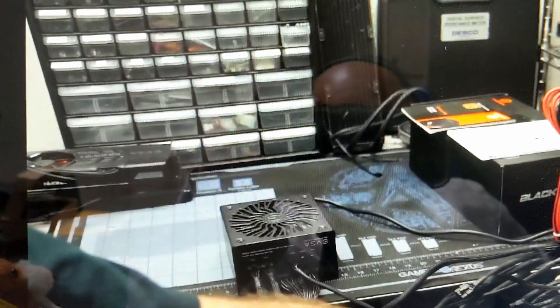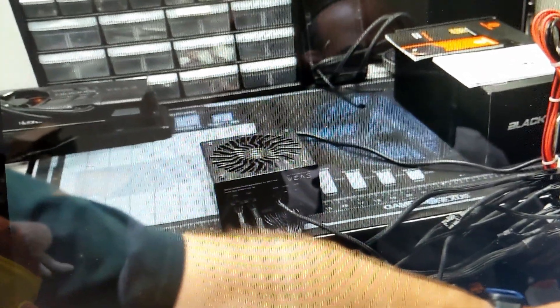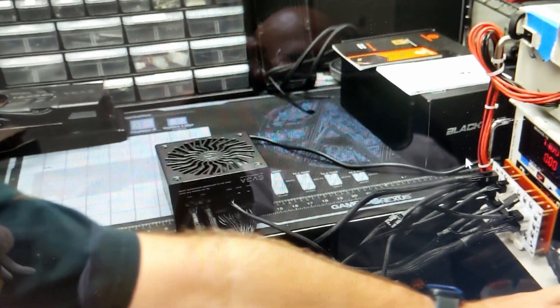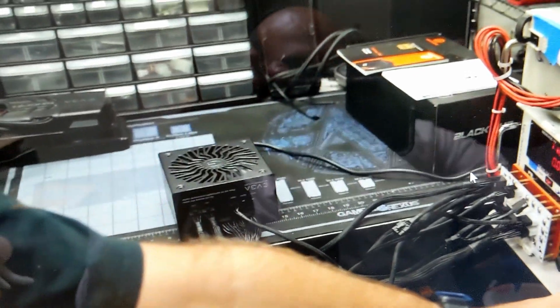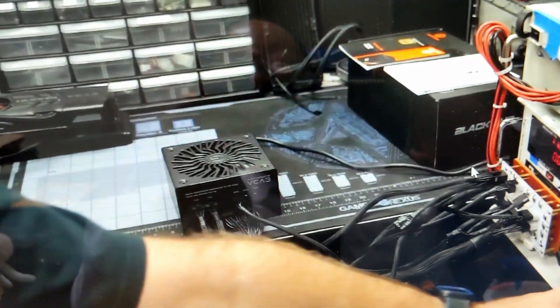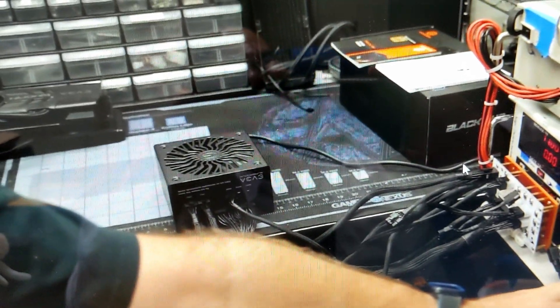Thanks to Gamers Nexus for explaining that. So I guess this whole video was my journey figuring out that these fans don't turn on unless there's a lot of heat inside. I'd really like to see someone test where exactly the sensor is — maybe aim a blow dryer at it and see if it turns on. Thanks for watching. It was weird that it didn't turn on. I wish there was an option like the other unit to turn on by itself, like an eco mode, but this one doesn't have that — the whole thing is just set up that way.